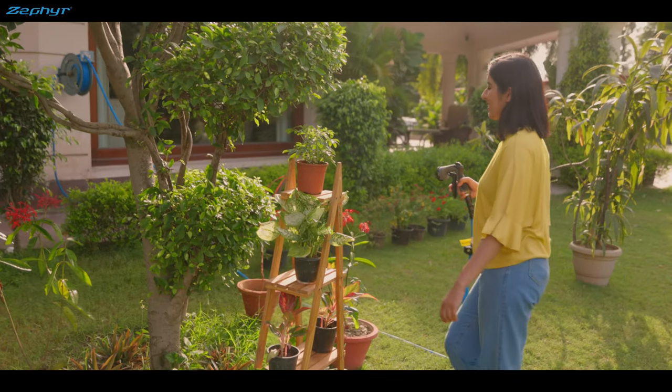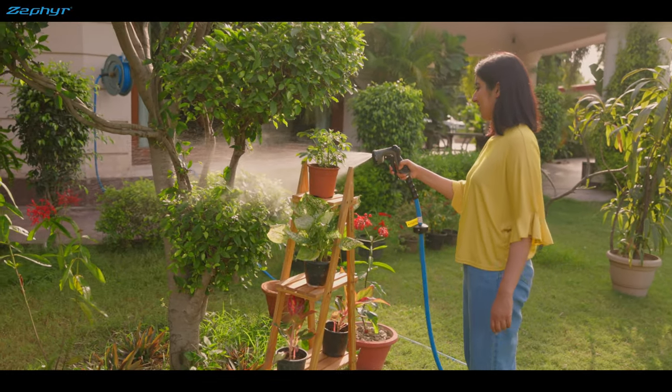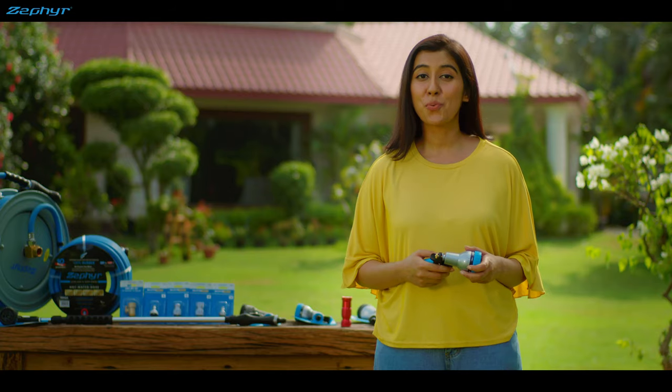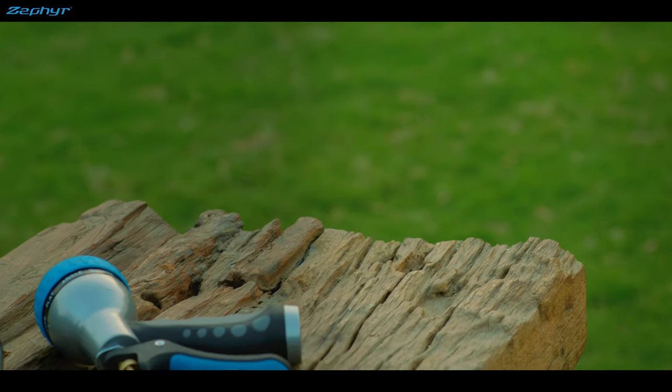A water spray gun is a no-brainer. It saves tons of water and makes your gardening easy, efficient and fun. You need a spray gun for gardening and washing. But what you want is a Zephyr spray gun.